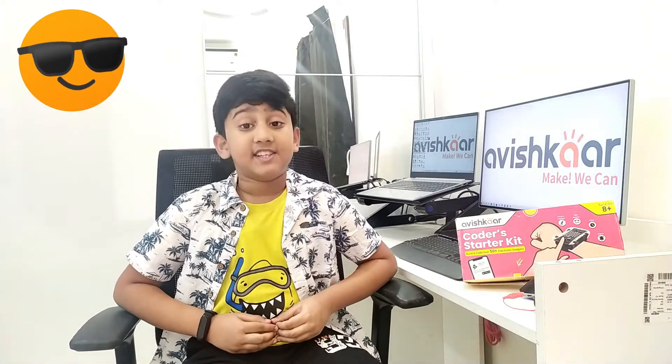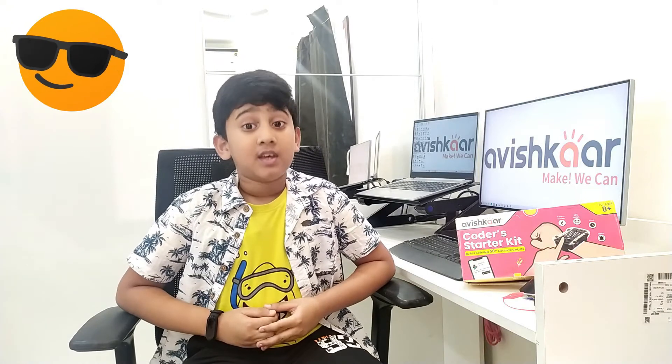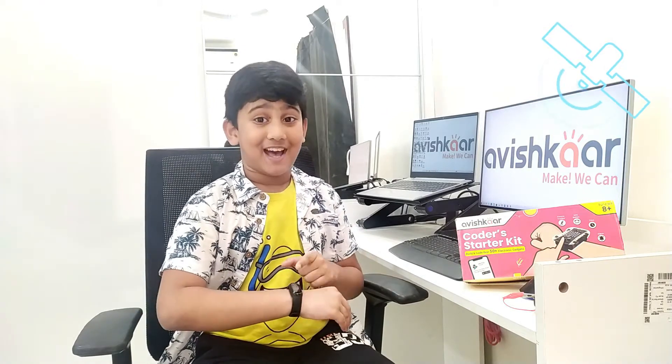Before we get started with the gadget, I'm going to explain what a smartwatch is. I am using my favorite smartwatch, which is the MI Smart Band 5. I use it for checking the time and the steps I've done in a day. It can also show your heart rate, and I can connect my phone using Bluetooth technology.